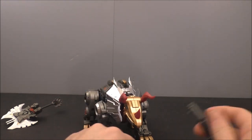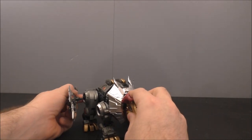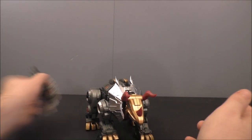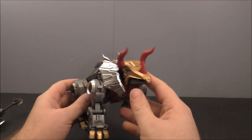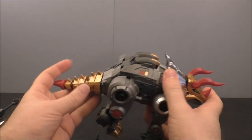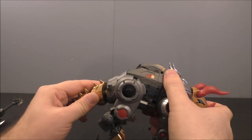Same on the other side, and he's got the sword as well. So you've got options to arm him up if you want to. This guy's got the port too so you can plug them in there if you want.